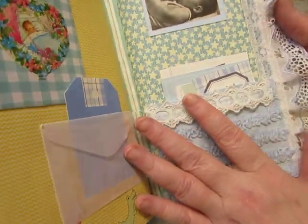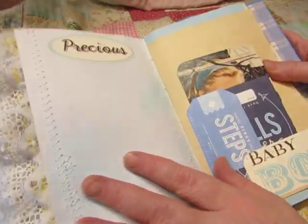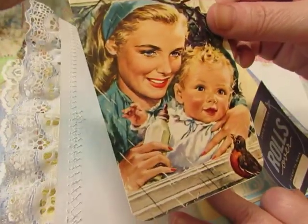Some vintage trim here. And the blue and white beautiful lace from Hobby Lobby. There's a tuck spot there. This is an image from a vintage magazine — it's just beautiful.